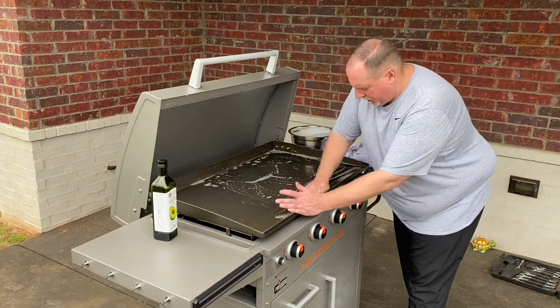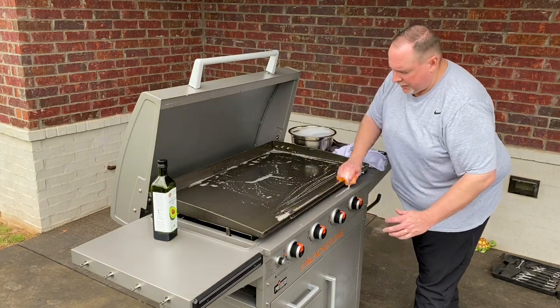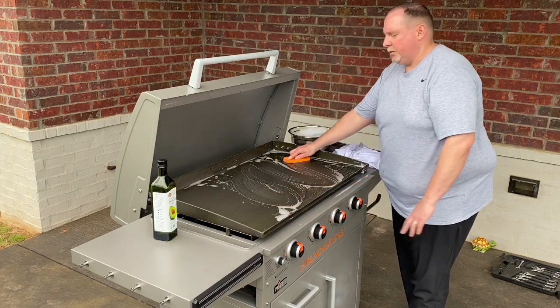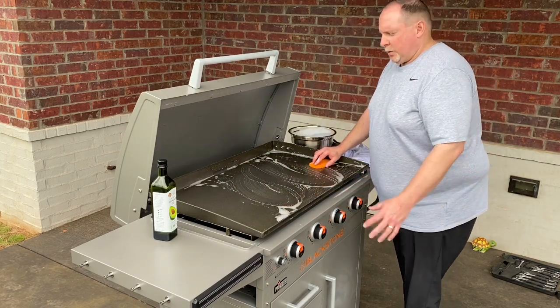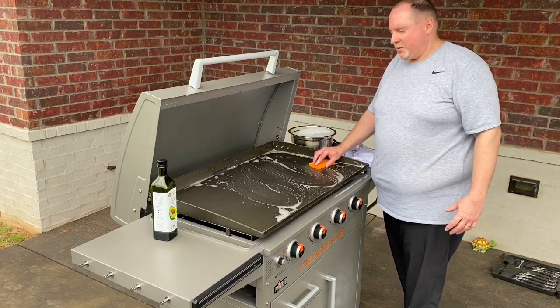You want a good, fresh surface to make sure that your seasoning sticks well. The last thing you want is to spend all of that time and effort to put a good season on top of your new griddle and have it start flaking right away. I'll do a short time-lapse so you can see the cleaning process.